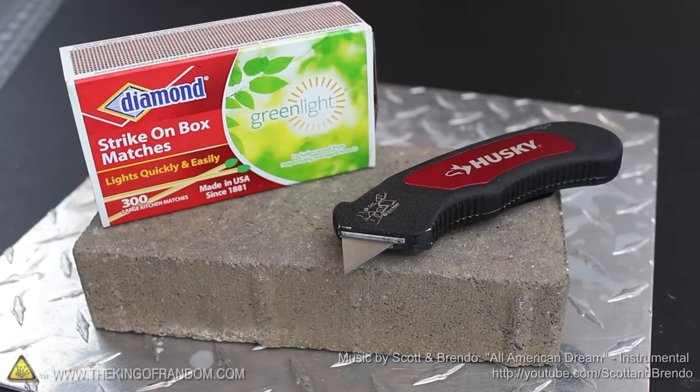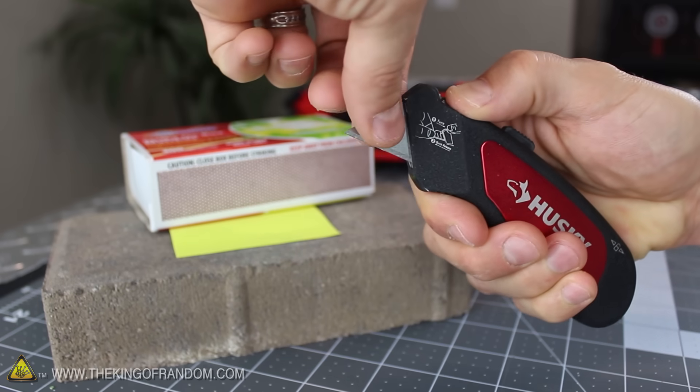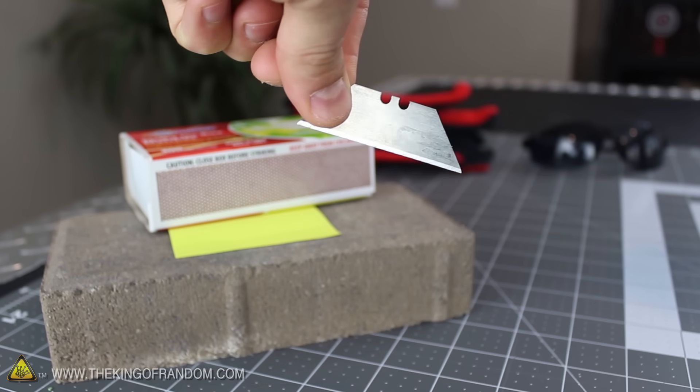All we need to start this project is a box of safety matches and a razor blade. The box cutter I'm using has a quick release feature for removing the blade inside, and that's what I'll be using in a couple of minutes.